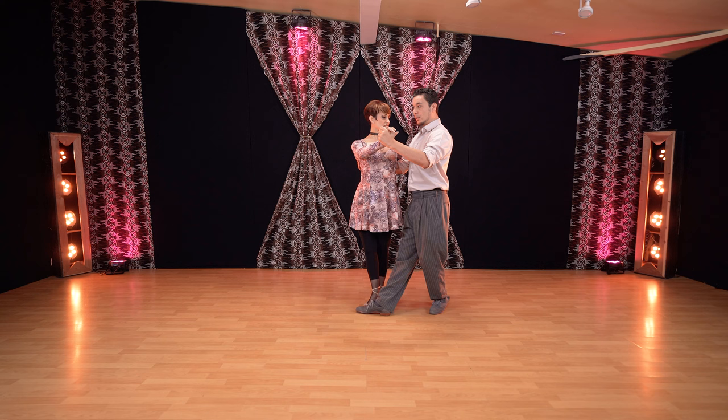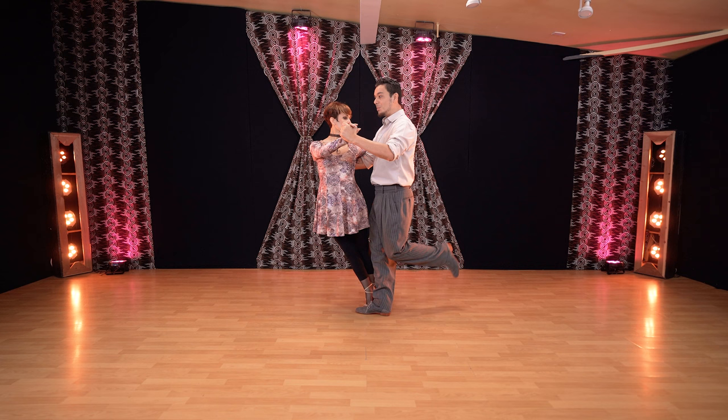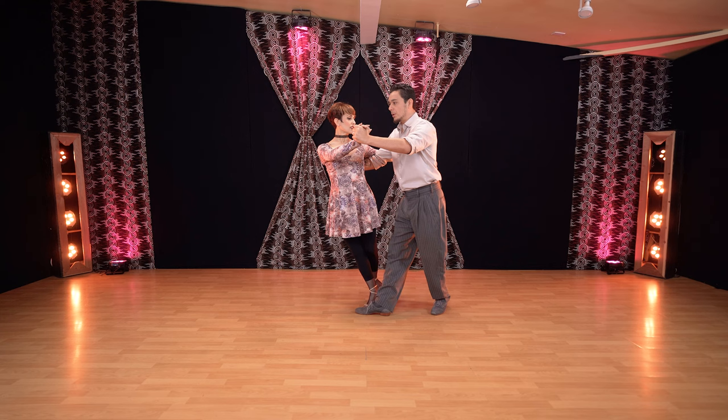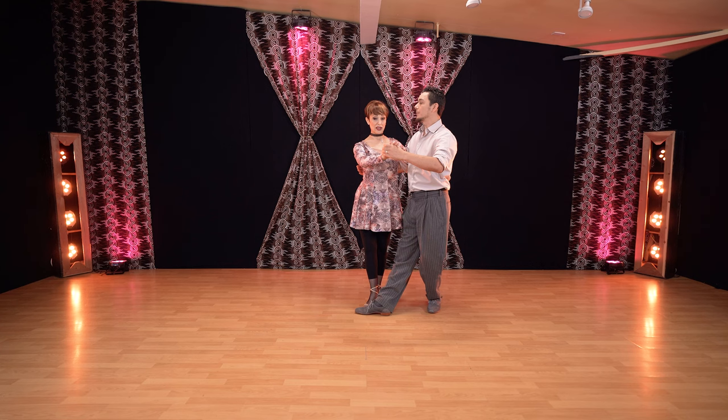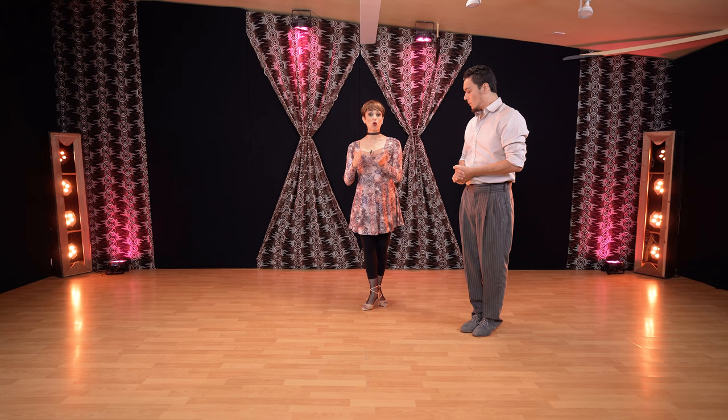Transfer body weight to the front leg. Once you're on the front leg you should be able to do this. If you are halfway, it's not good — stay with the right leg in front. In this case, she can do whatever she wants with the leg, and then from here we bring her back to axis.